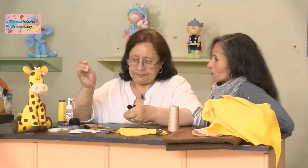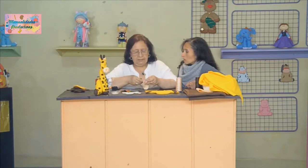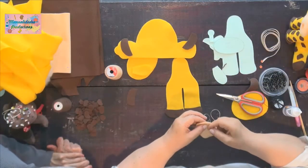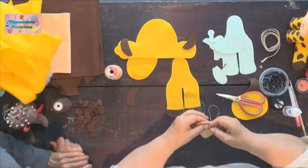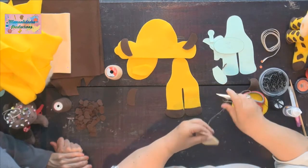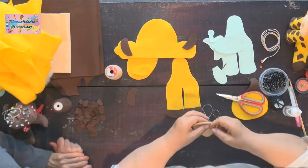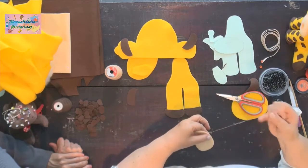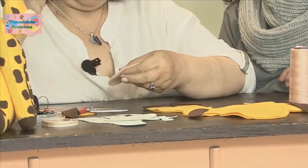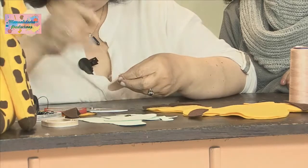Para esta jirafita se van más o menos 20 a 25 mil pesos en materiales, incluyendo los adornitos y toda la decoración. Y también le podemos ganar el 200%, lo que significa que se podría vender este muñeco en 60 mil pesos. De todos esos materiales que compramos para hacer esta jirafa nos va a sobrar material, y podemos ir guardando para otros proyectos.